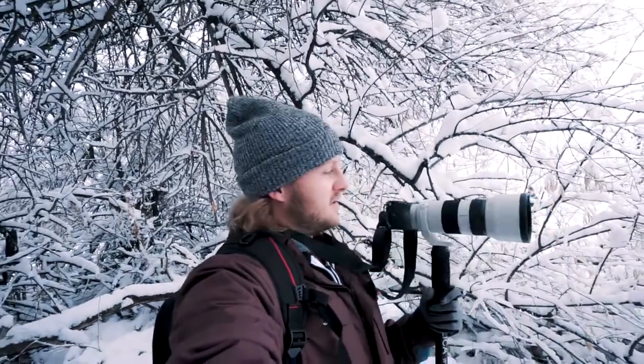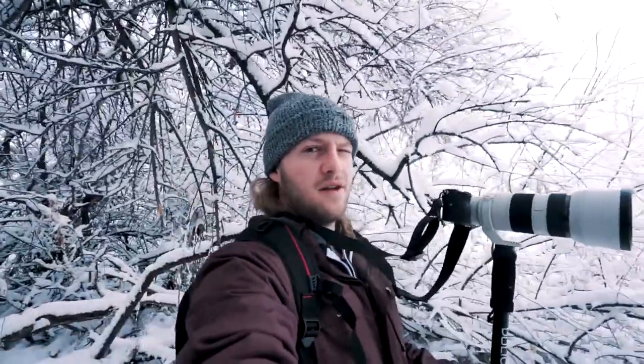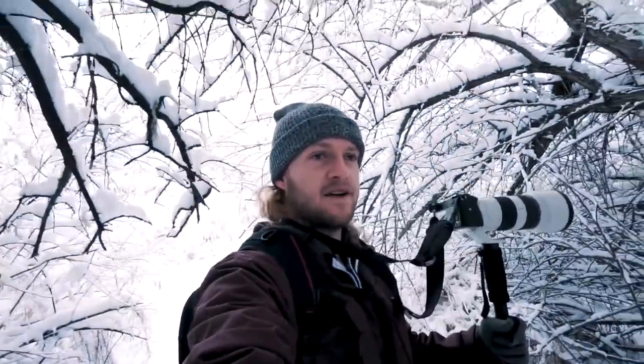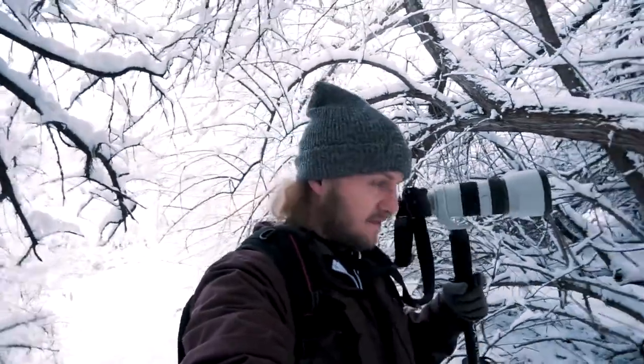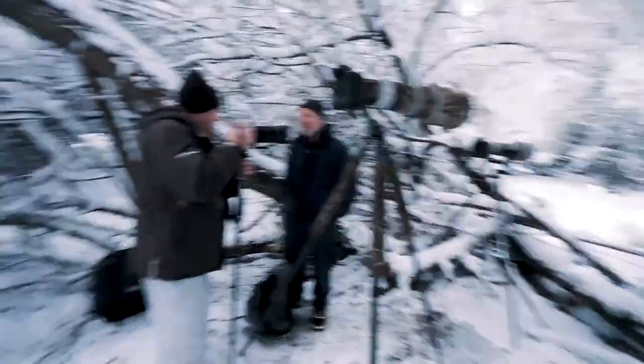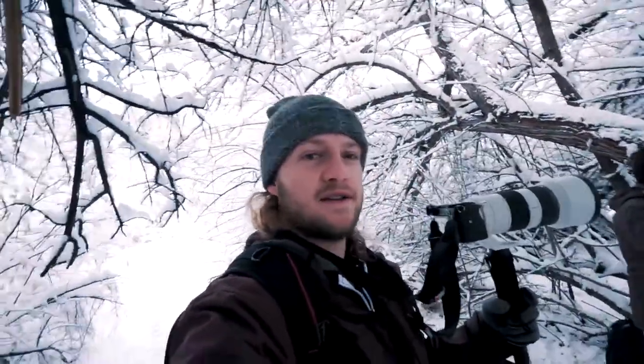I'm using the Sony 70-200, but on the crop sensor you multiply it by 1.6, so it's a 320 millimeter reach. I'm trying to get as close as I possibly can to those foxes without breaking the bank getting a big 400mm lens. I'm using a monopod — you can see these guys have their tripod set up. I like a monopod because it's easier to move around on the fly if you need to find a new spot. They say they haven't had much luck — only two foxes have come by — so we're gonna hang out here for a while.